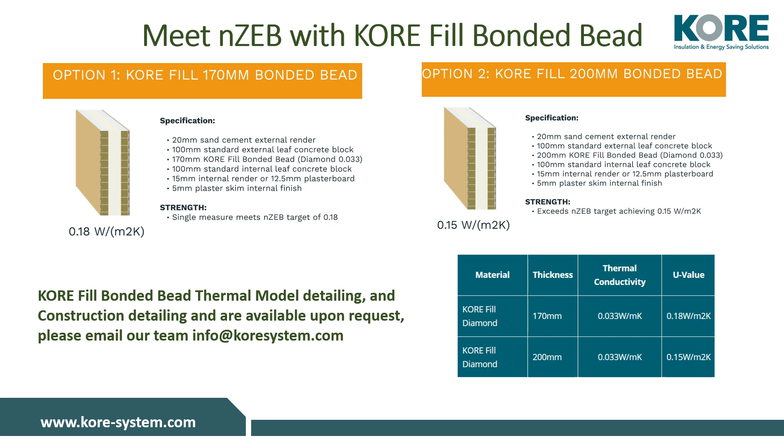For more technical details including our design guides, thermal modelling, and construction detailing, please email us at info@coresystem.com.